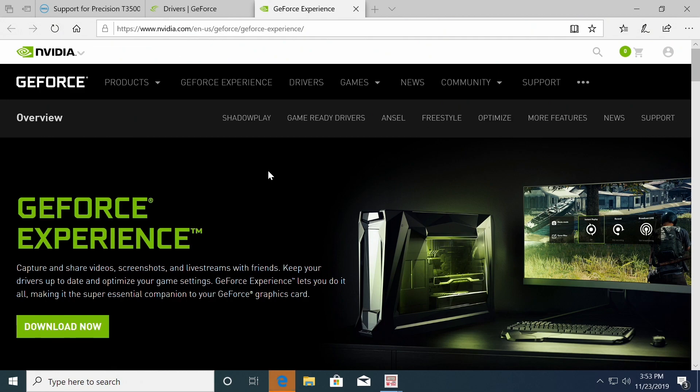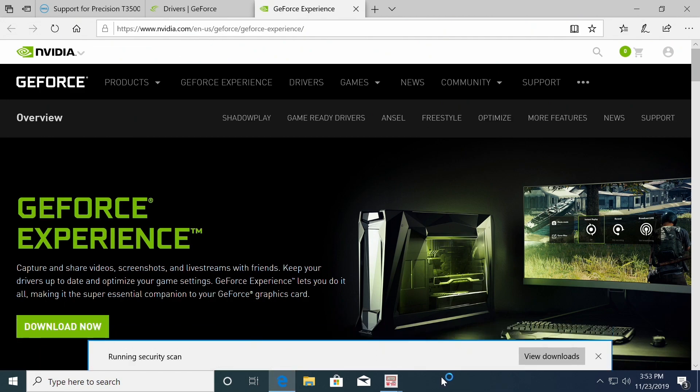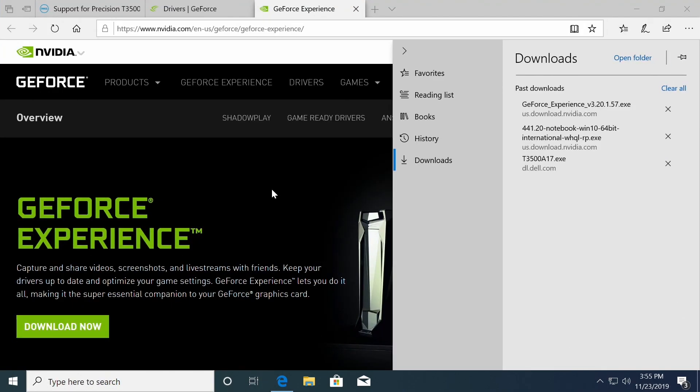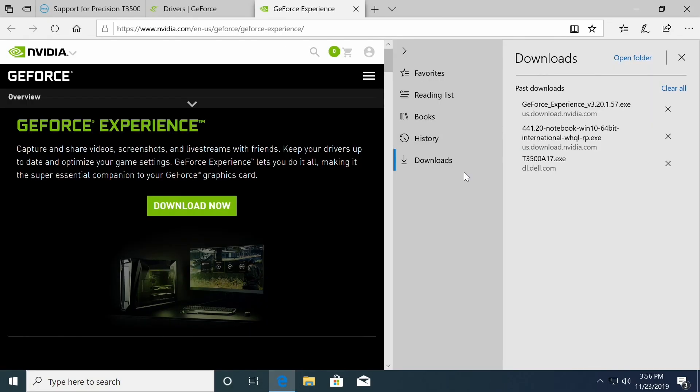Now that the graphics card is installed, we went to Nvidia.com and we're going to install the latest driver. We opted to download the GeForce Experience because it will automatically find the correct driver for us and allows us to automatically optimize our games based on our hardware.